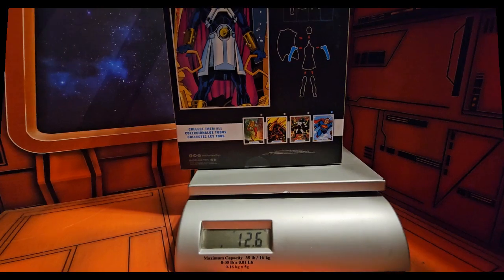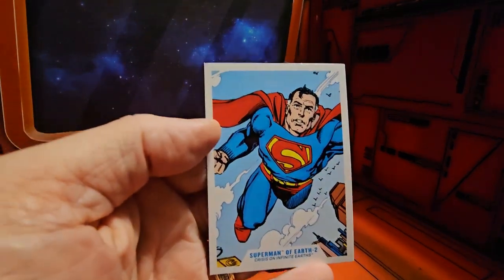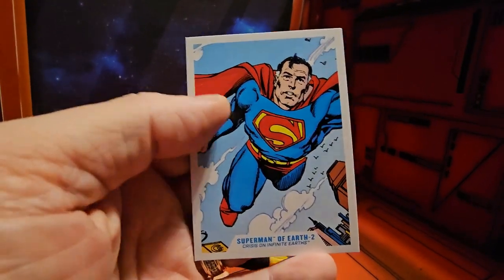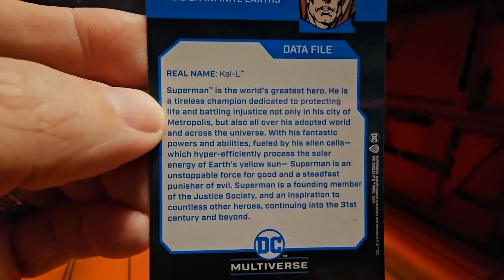So let's get him off the scale and out of the box. Now that we have him out of the box, we can take a look at the card it comes with — we have the artwork from the box. On the back we have a data file, please pause to read.